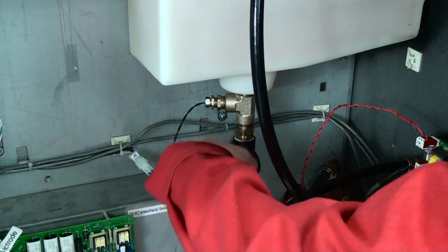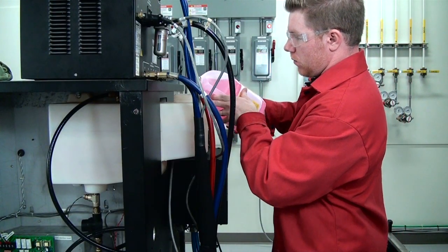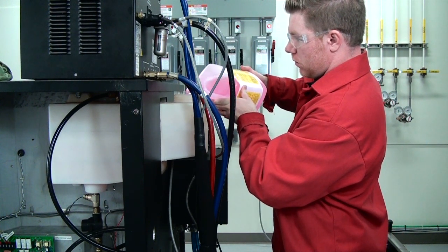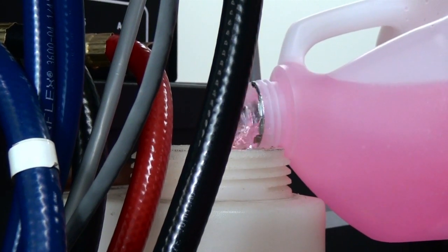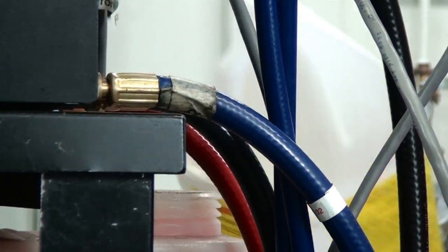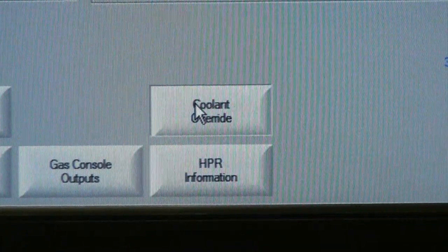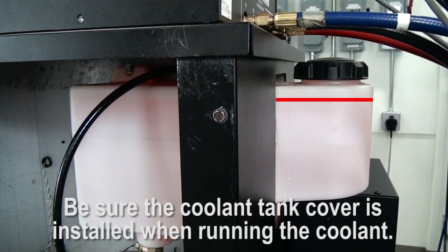We now have all the coolant removed from the system and the filters changed, so we can add new coolant. These systems will use 3 to 4 gallons of coolant depending on the length of the torch leads and the location of the ignition console. After the coolant tank is full, return power to the system. Push coolant through the lines via the CNC using the coolant override softkey for the autogas HPR power supplies. The longer the coolant lines and torch leads, the more times you'll need to run the pump.